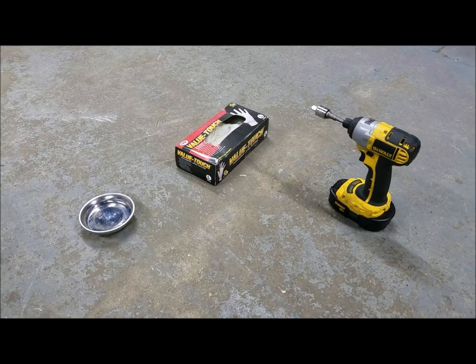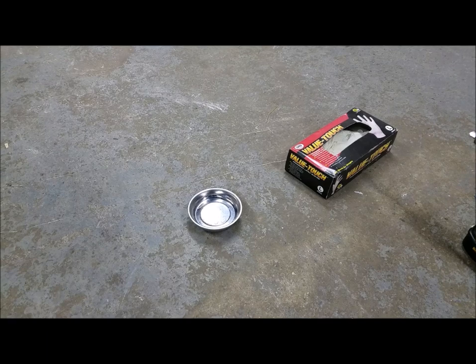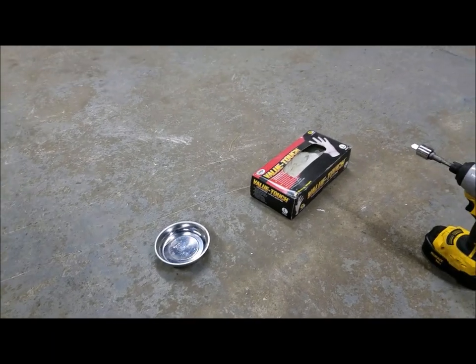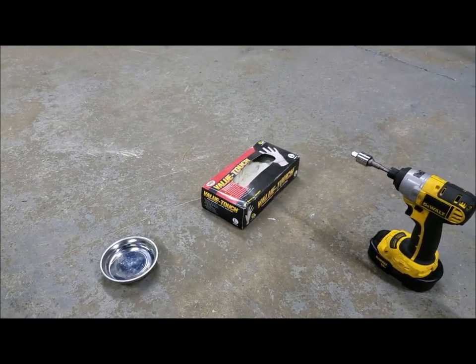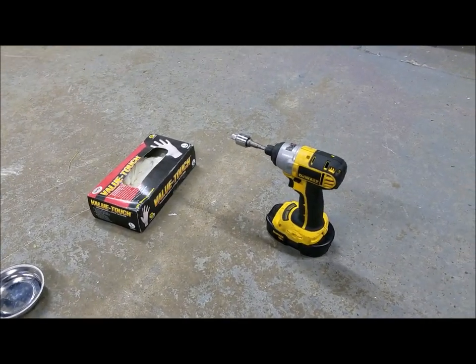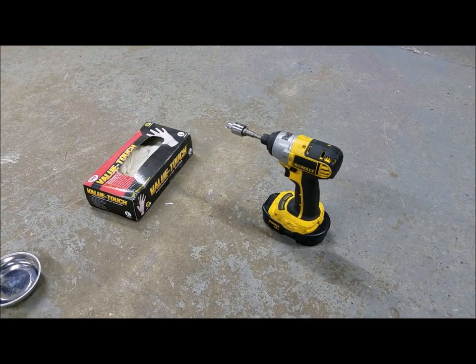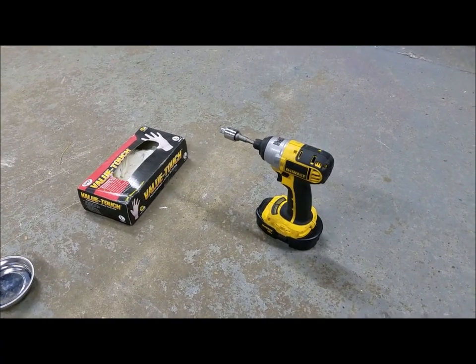Here are a few things you don't need, but will definitely help out. A magnetic tray to put all your bolts in. Some latex gloves so you don't get oil all over your hands. And an electric impact wrench, if there's enough room in your snowmobile to use it. Otherwise, you'll be stuck with a ratchet.